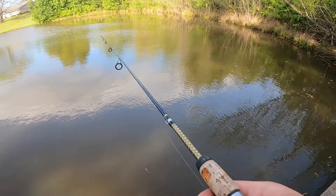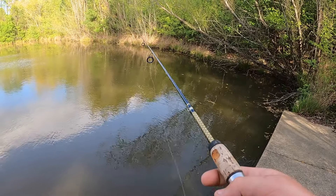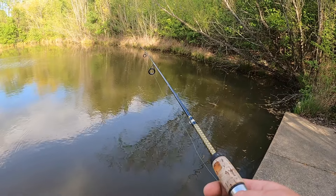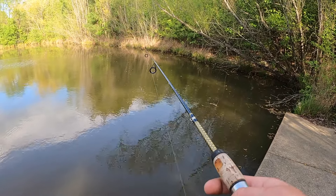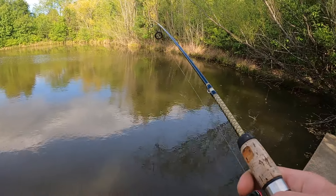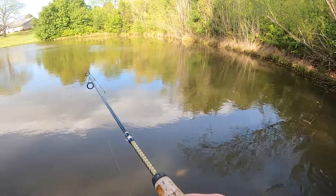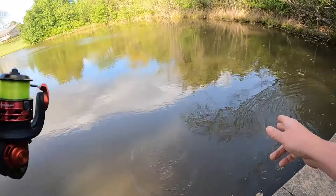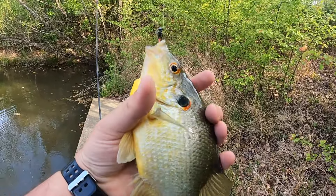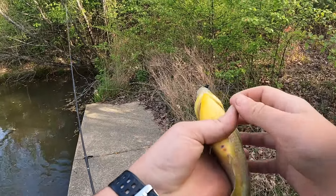Something just dumped it. Let's see here. Get back in there. There it is. Oh, it's a good one too, guys. This is a sunfish. This is a monster. Holy smokes, guys. Look at the size of that red ear. Oh my goodness. That thing's 10 inches long.